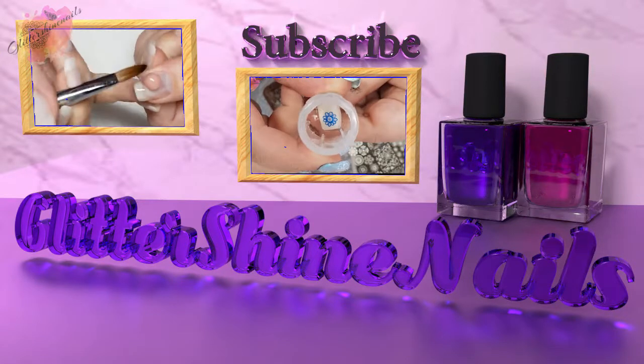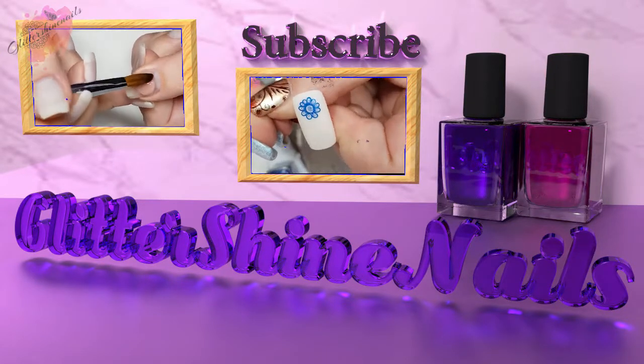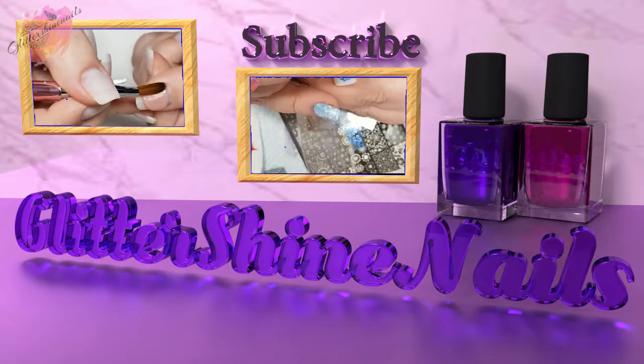Before we get started, please subscribe to my channel and make sure you have the bell notification turned on, and please also like this video. These really do help out my channel.